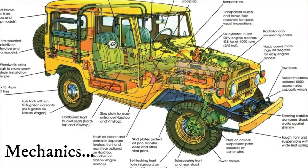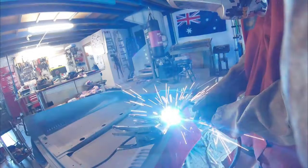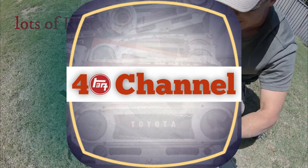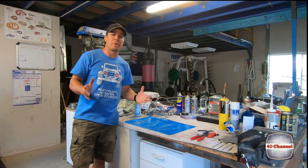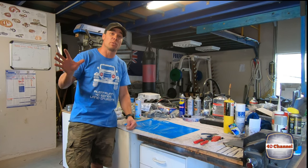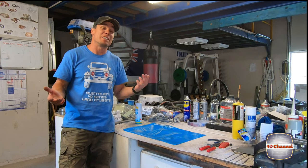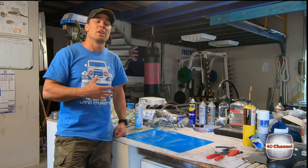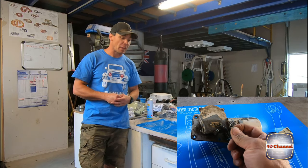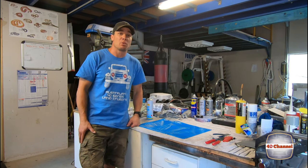Welcome back to the 40 channel. I've been doing so much work on the body — you've seen all that — so I wanted a bit of a break, a bit of a change. There's plenty of stuff to do, so I decided I'd start with the wiper motor. I knew the wiper motor needed attention, and going through the wiring loom I found broken wires and broken plugs. We made a new wiring loom, stripped the wiper motor completely down, rebuilt it, gave it a test, and it worked out perfect. So I'll show you what I've done.